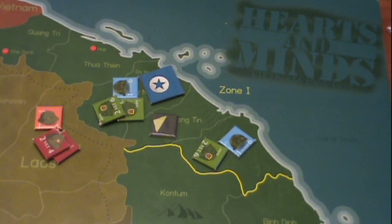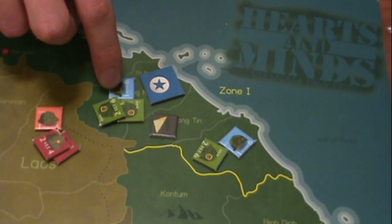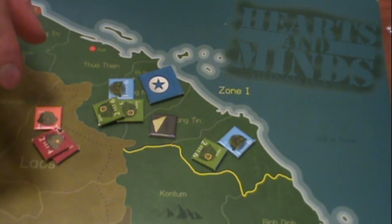The alternative way to win involves a dove/hawk meter that tracks the American public's support for the war. It's an interesting additional mechanic — the meter is always steadily moving toward doves. There are a few cards and ways you can push it back toward the hawk side, but normally it just keeps moving closer to dove.